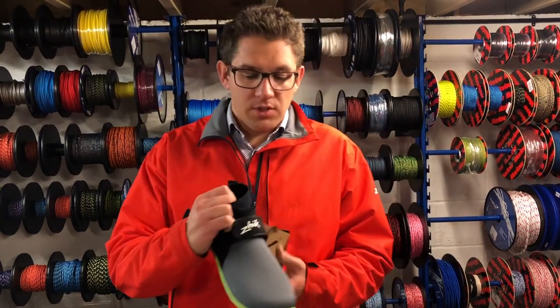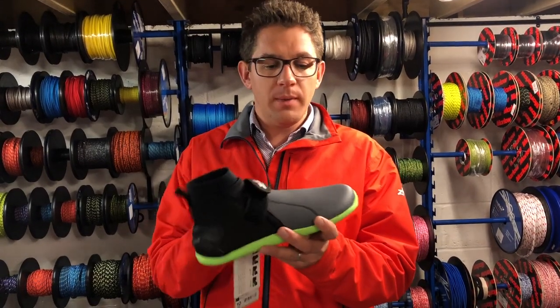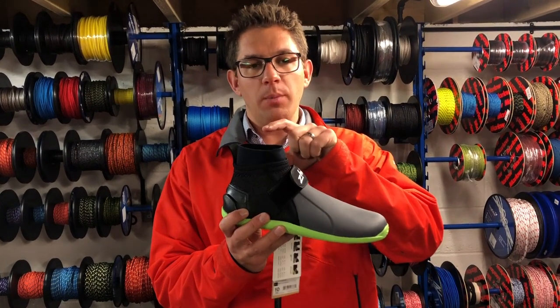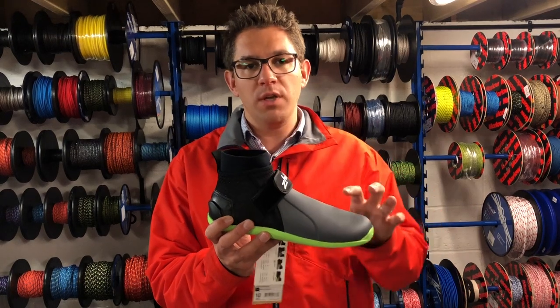The last one we've got in stock is the Zyke 170, the replacement for the 160. Really tough 4mm neoprene with protection across the front, also a little strap across the front. You'll notice this is a little bit higher, so it's got a neoprene seal around here to stop stones and other bits jumping into your sailing boot.